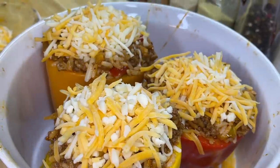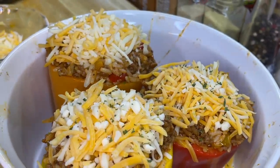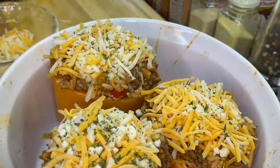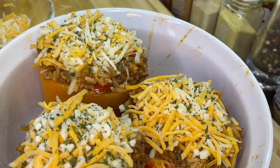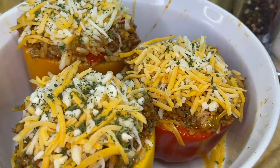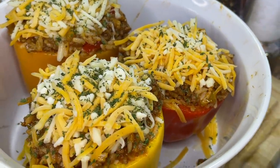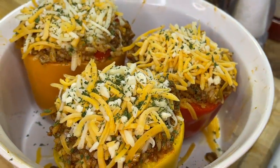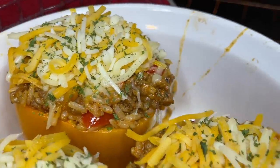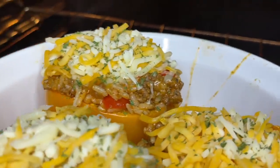After adding the cheese, garnish the stuffed bell peppers with some herbs de Provence, dried basil, or dried parsley — whichever you have on hand — and just sprinkle it on top. Place them into the 350°F oven and they should take about 25 to 30 minutes to cook perfectly.